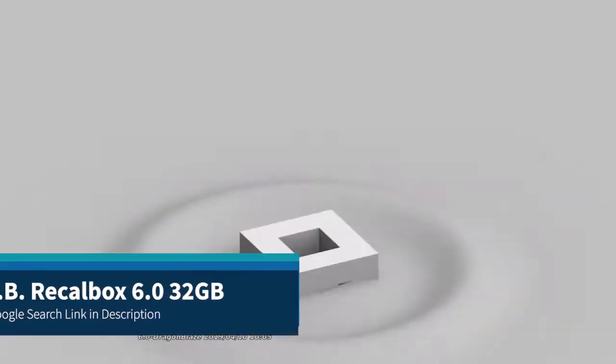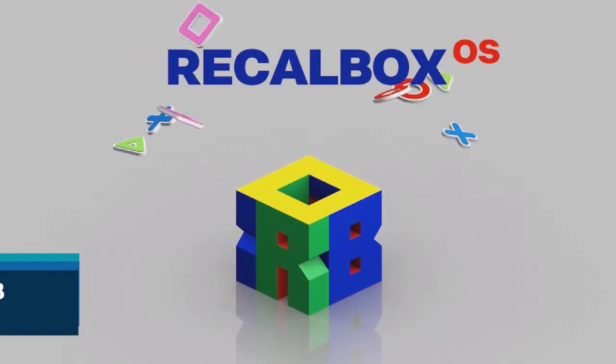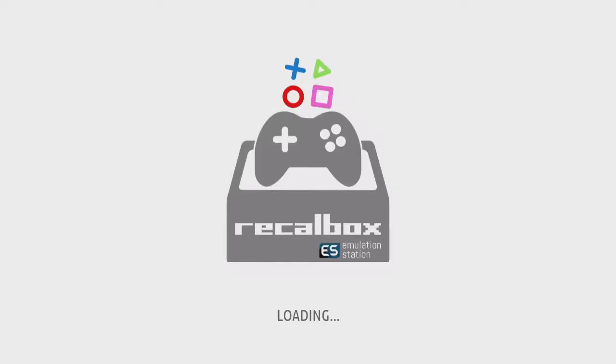Now this is Recall Box — a Recall Box image example. It's got some nice music, some nice themes. It's also got bezels and load screens, and a large selection of game systems to choose from.